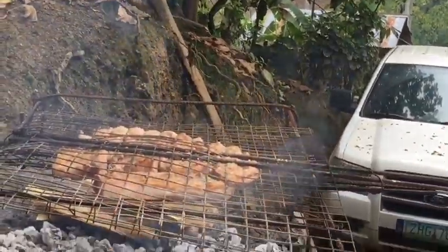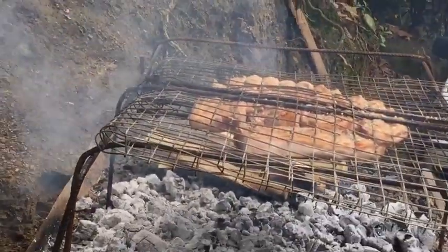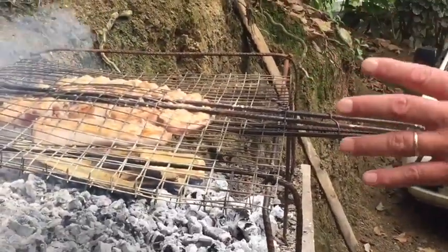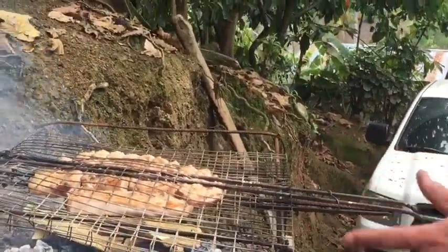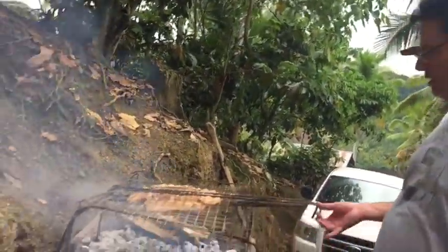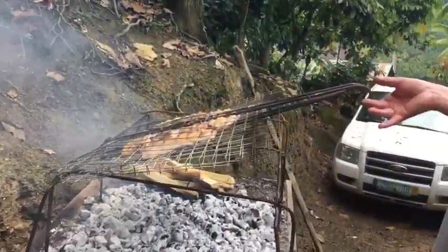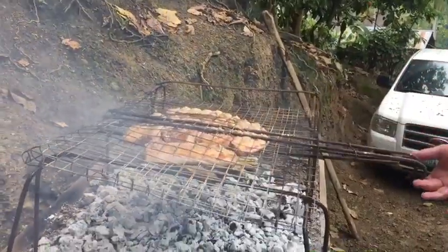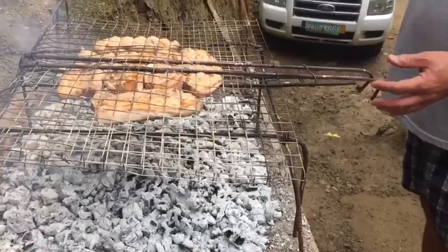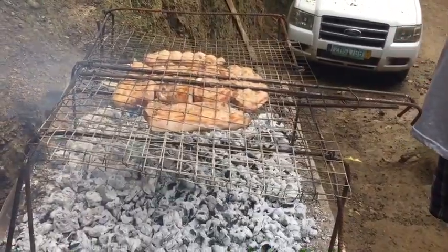Hi guys, my name is Otto. Today we are braaiing, it's Sunday, just coming on 12 o'clock. This is a makeshift braai because my containers haven't come yet, so we just bent some steel and made a makeshift braai grid — a barbecue grid out of wire mesh and steel pieces. It seems to work fine.